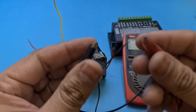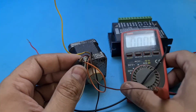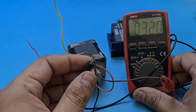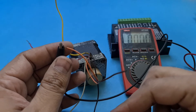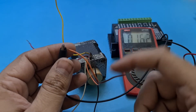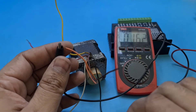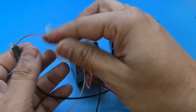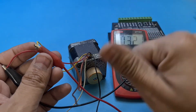Now just for peace of mind I am going to test my findings. As you can see these two wires show 32 ohms. Now if I connect it with the center tap wire it should show half of 32 ohms. Yes, as you can see it is showing 16 ohms — that is because this wire is center tap in this coil. Similarly I am going to test the second coil which we found. Again you can see 32 ohms here.